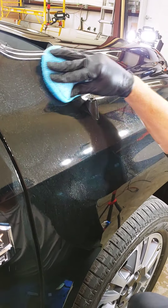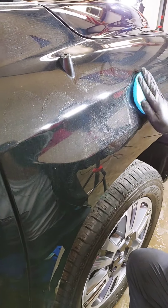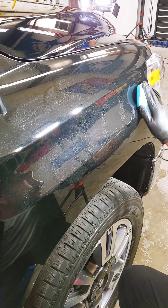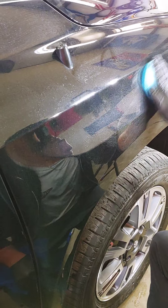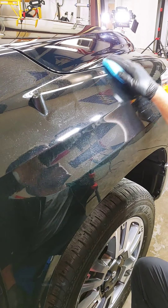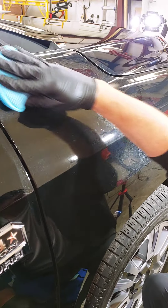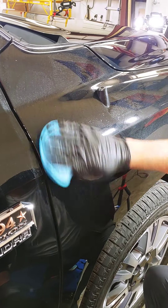You can rub in a crosshatch pattern or you can do a circular motion — either works. Of course I'm recording the whole time so you guys can see how long it takes and how easy it is. There's no magic going on.